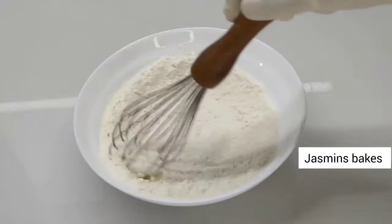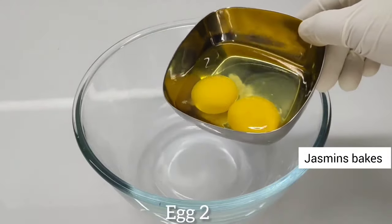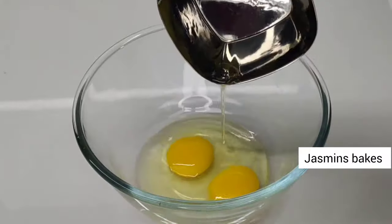Finally mix it in. Add 1 teaspoon of baking soda. Add 1 teaspoon of vanilla essence.